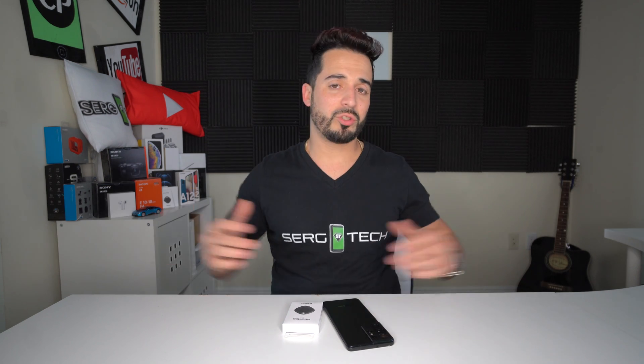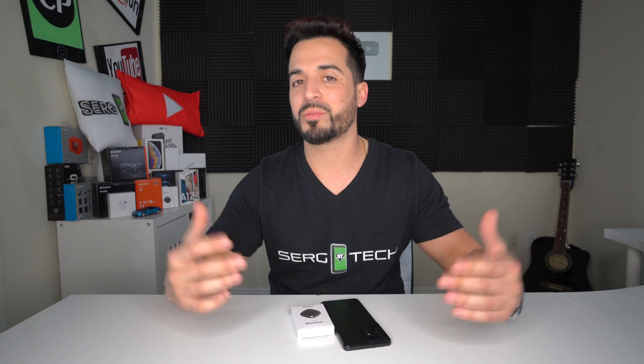Alright everyone, that is it for this video. Let me know in the comments down below if you're thinking about the Samsung Smart Tag. If you got some value out of this video, I'd really appreciate it if you gave it a like — it really helps me get this video out to more people. That's it for this one, I'm checking out, I'll catch you in the next video. As always, peace.